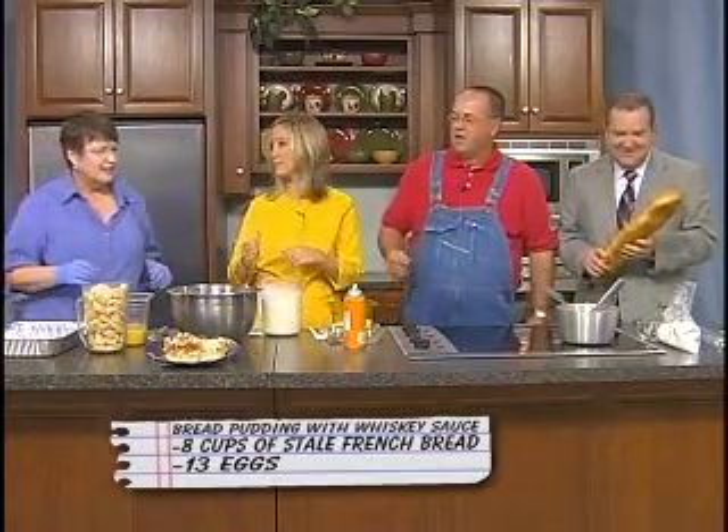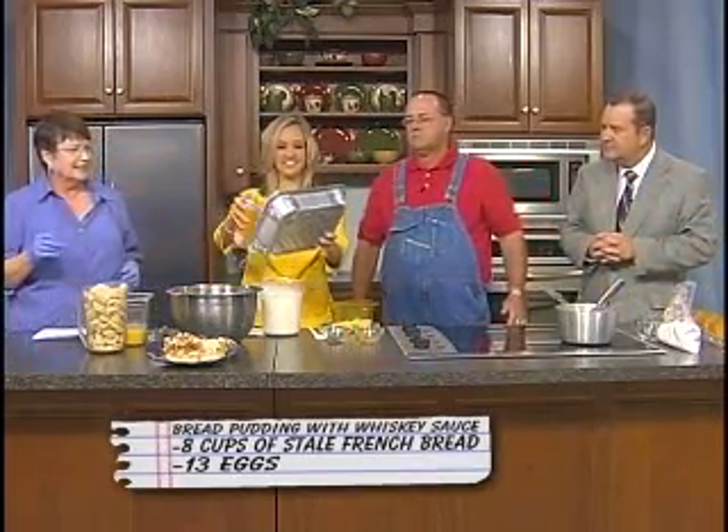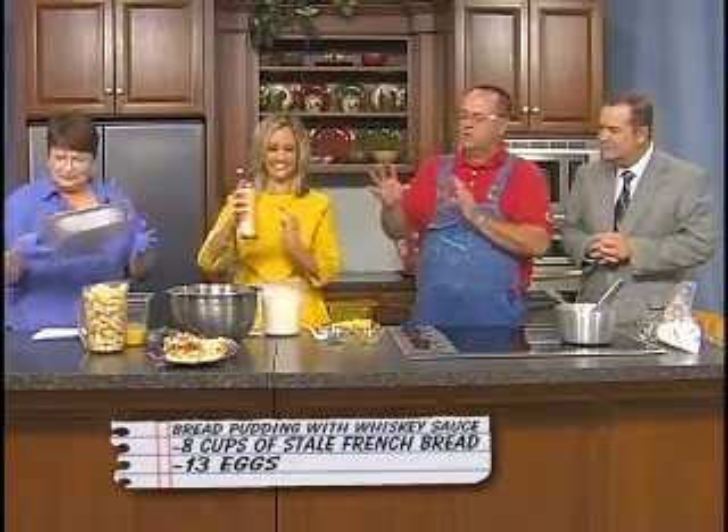Alright, let's go ahead and get things mixing up here. What we're going to start with is the French bread, trimmed, crusts off, and toast it lightly in the oven. He's using it as a baseball bat! Then spray the pan. We'll put the bread crumbs in the oven at 300 degrees for about 15 minutes to toast them a little bit.